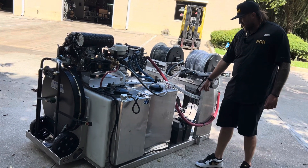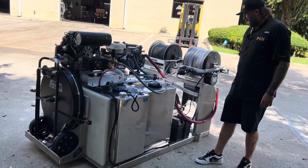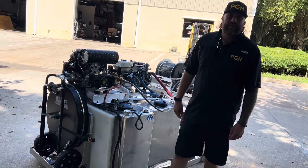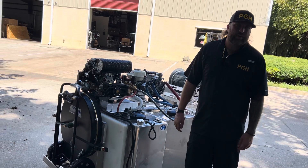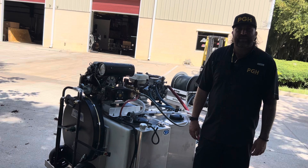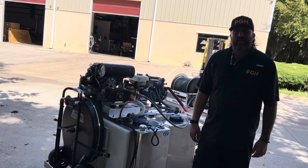We got a deep cycle Interstate battery down low, right there in the box. This thing is about to get crated up and sent overseas to Colombia. If you guys are looking for a 72 inch skid, an 8 foot skid, or anything custom or smaller, give us a call at 386-886-3300.